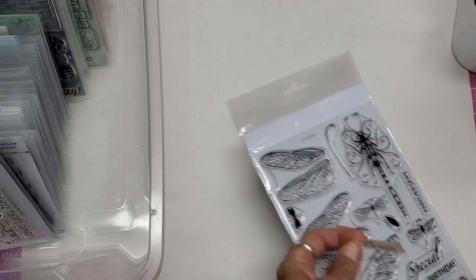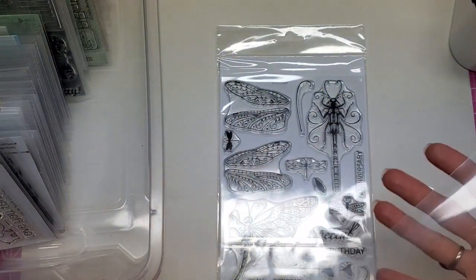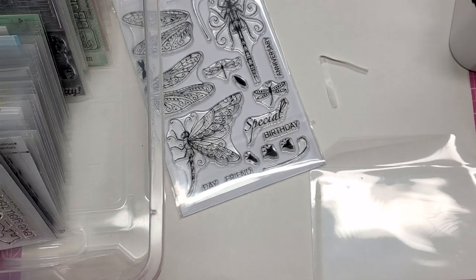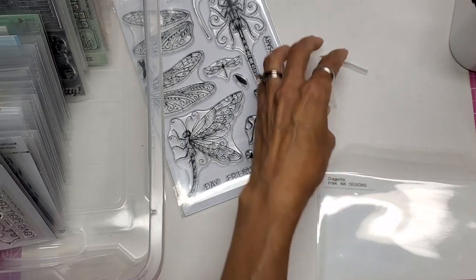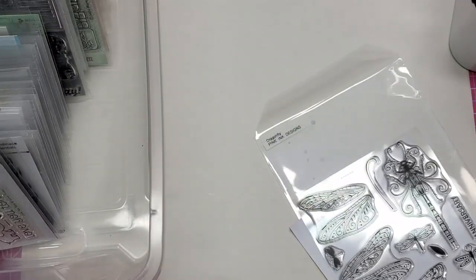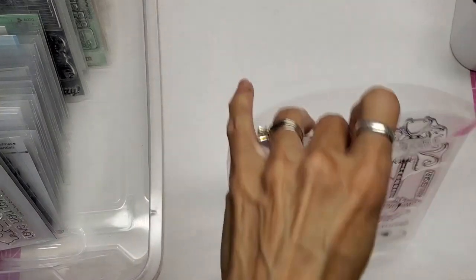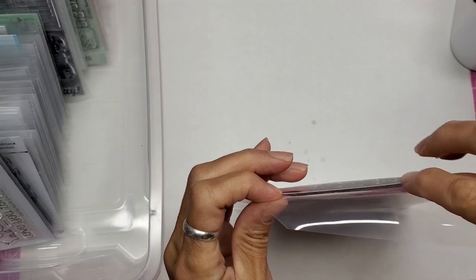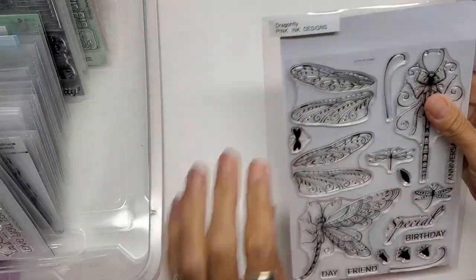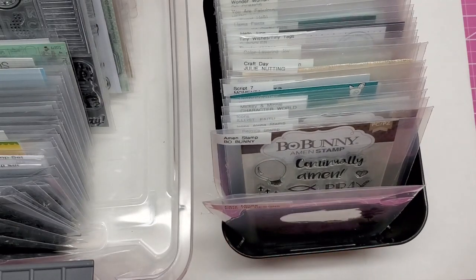I'm looking at this and I see it's going to be too tall for the large pocket, so I'm going to get the extra large. For those wondering if I've used the pockets from Checkout Store — yes I have, and I can't tell the difference between them. I'll remove the packaging here and put it in. It's not too tall, and you can still see the beauty of the image.